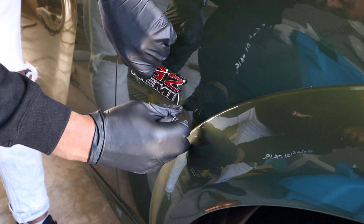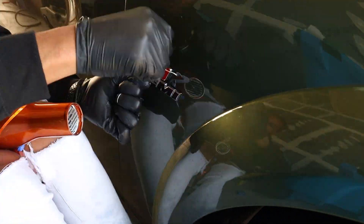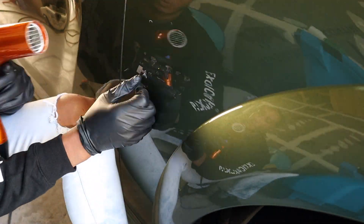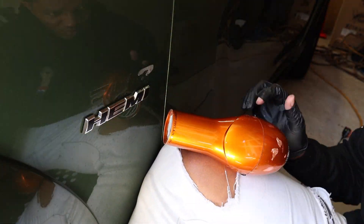I need to get the '2' off before I go down to the word 'Camry', and that's going to be it.